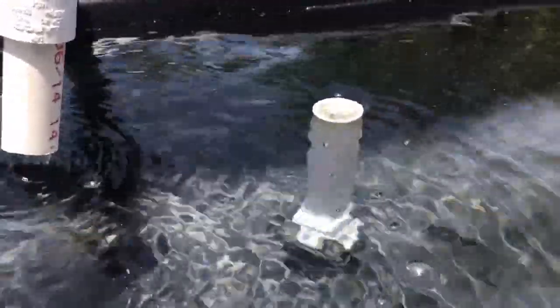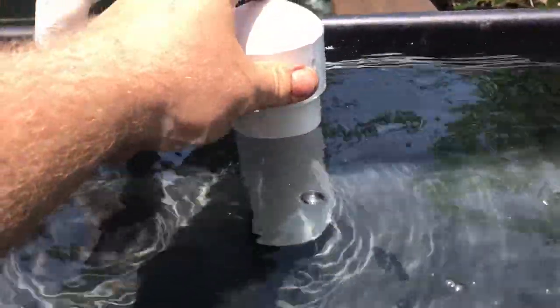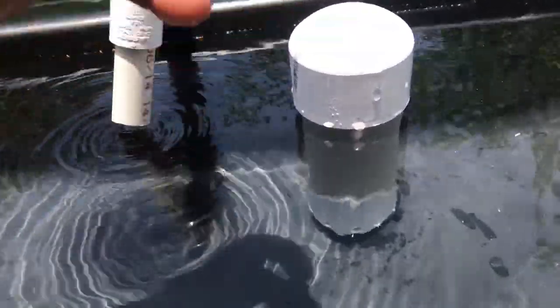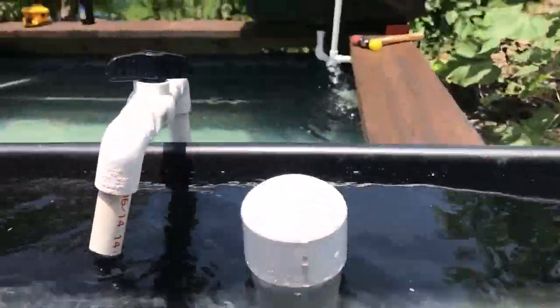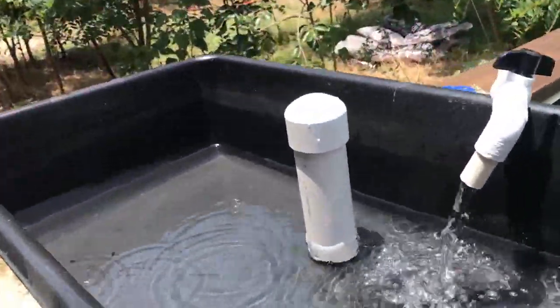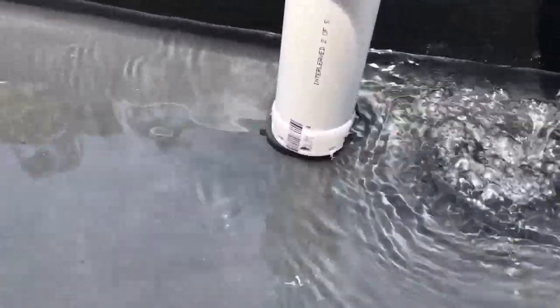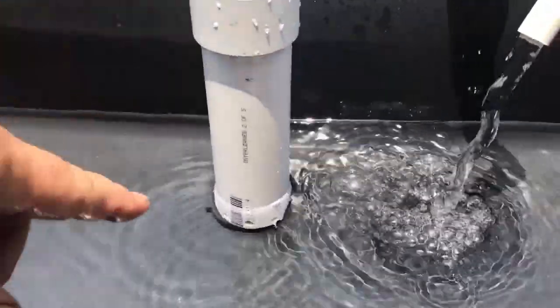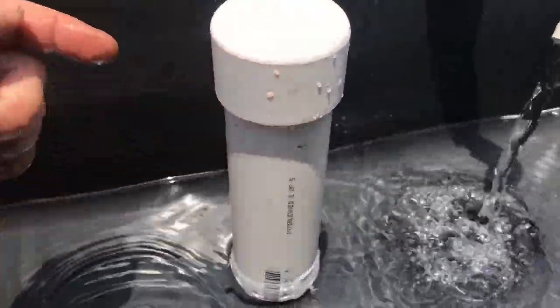All you have is a standpipe there. This will be filled with media — it'll be lava rock. At the bottom we've got some holes, and that just sits there like that. That's all the bell siphon is. Eventually when you get enough water running through it, it creates a suction, starts pulling, causes negative pressure. The water will drain all the way down, and eventually it'll get down to the bottom of those holes, and when it gets to those holes it'll actually break.